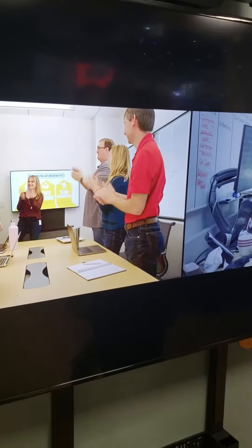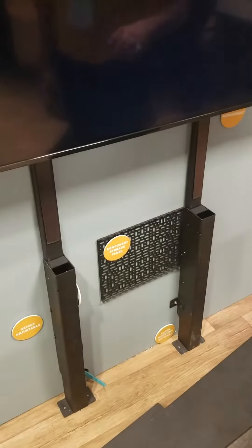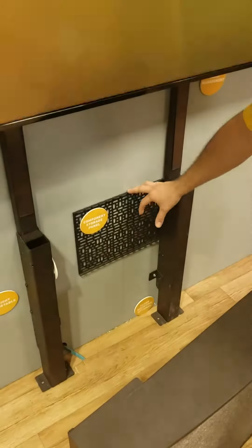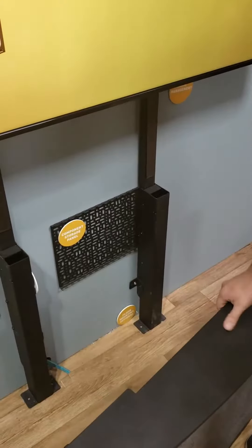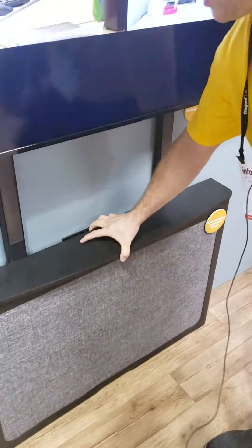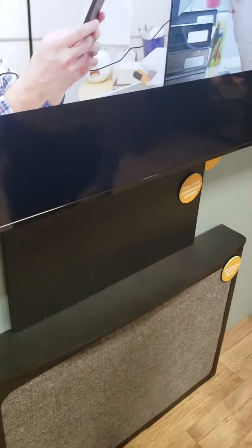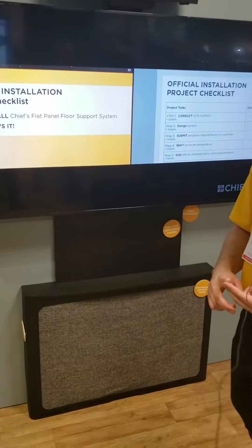It leverages existing Chief mounts from the Fusion and Fit family, and once these are installed you add your component storage panel, whether it includes your switches and receivers and everything like that. You plug it in and then you add these tool-less covers to provide an aesthetic solution that doesn't require inspection and wall mitigation. For more information, go to LegrandAV.com.